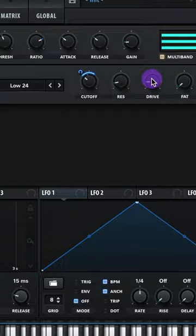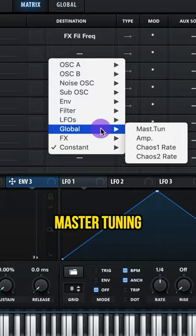Give your envelope 3 a decay of about 50 milliseconds. Go to your matrix and assign envelope 3 to your global master tuning. Set the amount to 50.